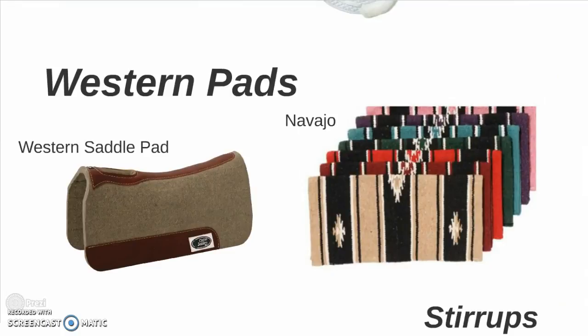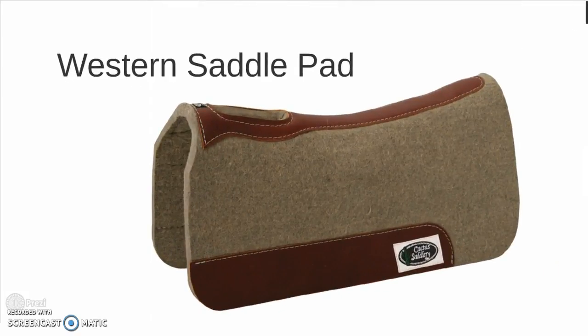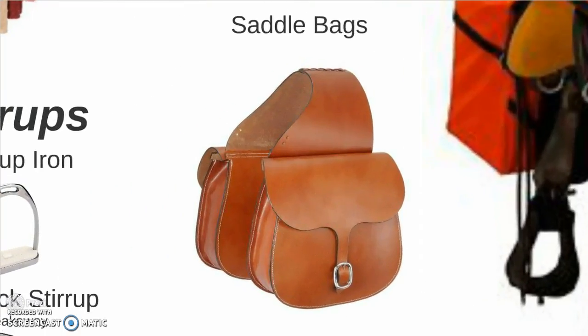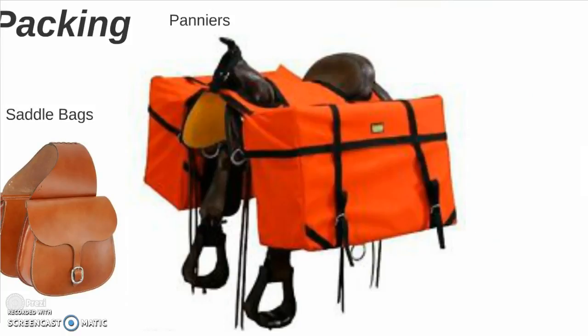The western pad — again, not as many varied options as the English. You have your basic western saddle pad, this one made of wool with wither relief hole. And the Navajo, very popular with Miss Wanda. For packing, you have the saddle bags and you have panniers, which hang off the side and can make a typical western saddle into a pack saddle.